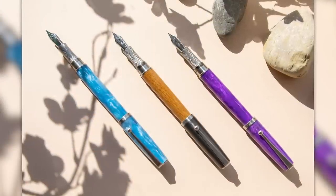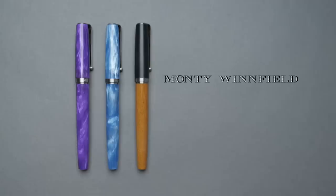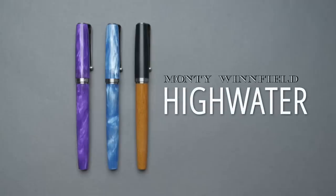The High Water is named after a flood that happened in his town in Colorado in 1921, and the historical building where his factory is located was under about 10 or 12 feet of water. So he thought this was an interesting homage to give back to his local town. So here is the High Water, Monty Winfield's first pen.